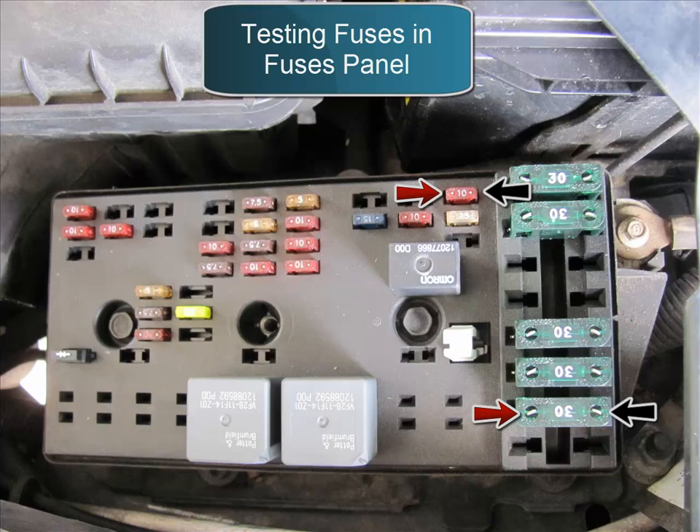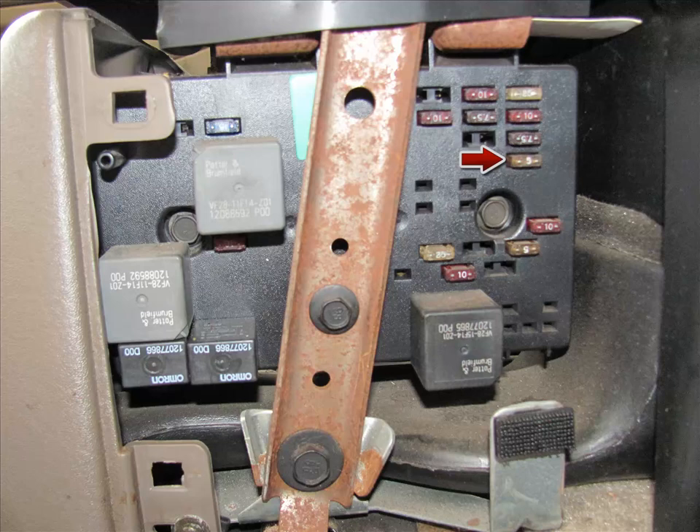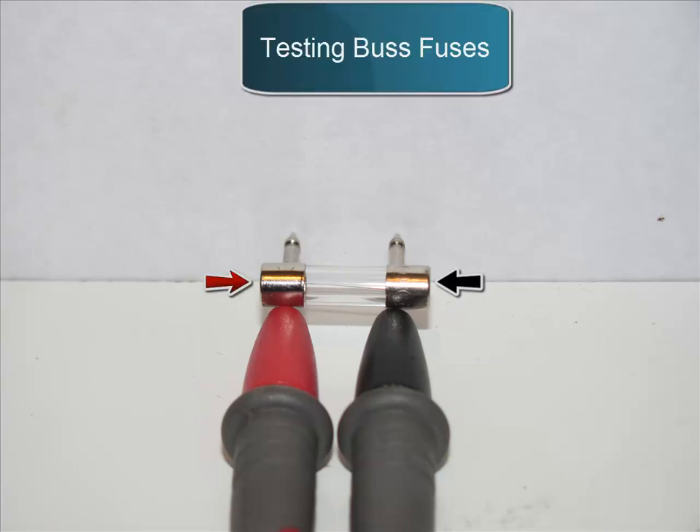If you want to test fuses within the vehicle's fuse panel without removing them — since the small ones are a pain to remove, and using tweezers risks damage — the arrows on the fuse panel will show you the test points. Keep in mind your vehicle might have more than one fuse panel. This method is for fuses only, not relays. For older bus-type fuses, do a continuity test the same way — it doesn't matter where you connect positive or negative.